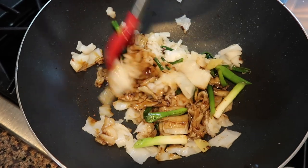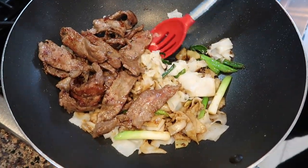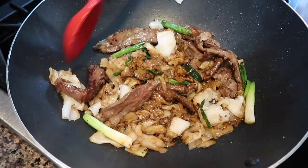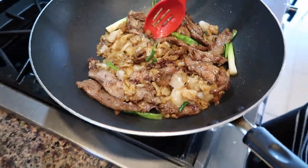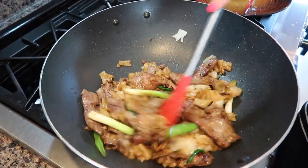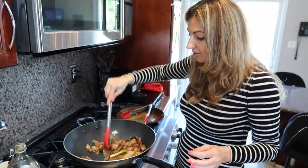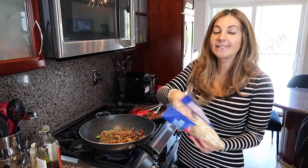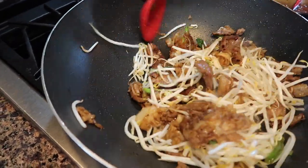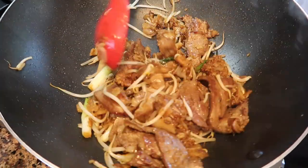Now add all our soy sauce mixture along with our meat and mix everything well together. Add a pinch of white pepper. Taste for salt — if it's enough, don't add more; if you need a little more, add it. The final step: add the bean sprouts and cook for a few more minutes until tender. Beef chow fun is totally ready and I'm gonna plate it.